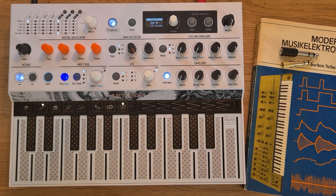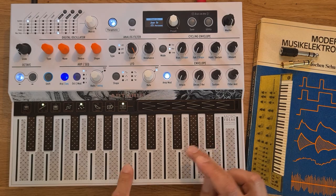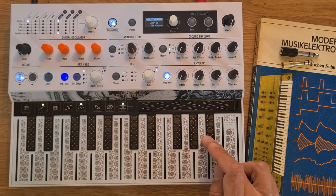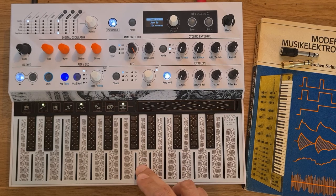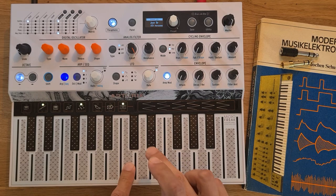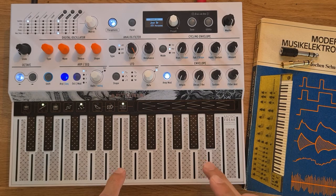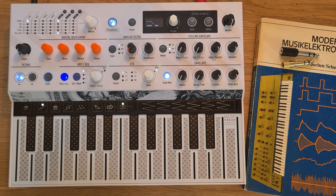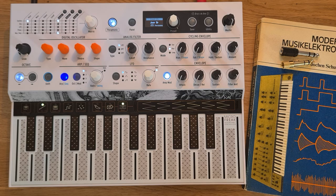Now that you know the setup, it's time for a final jam. So this was my attempt at old-school drum and bass on the Arturia MicroFreak. Hope you enjoyed it and see you next time.